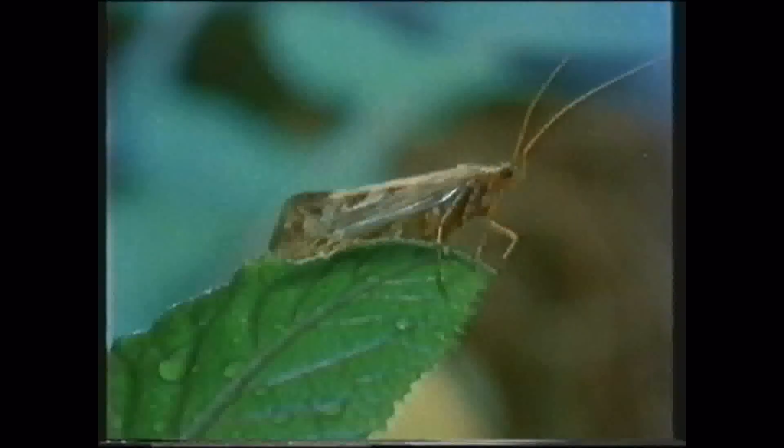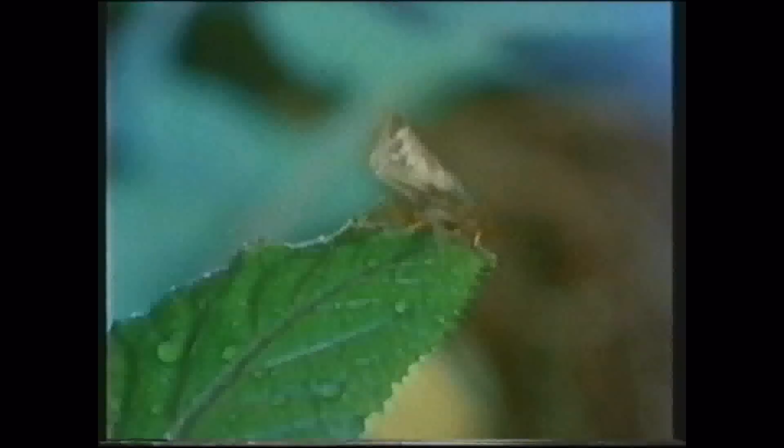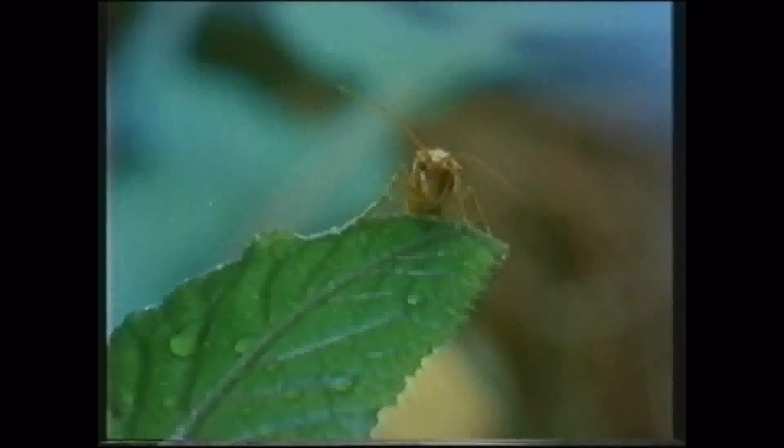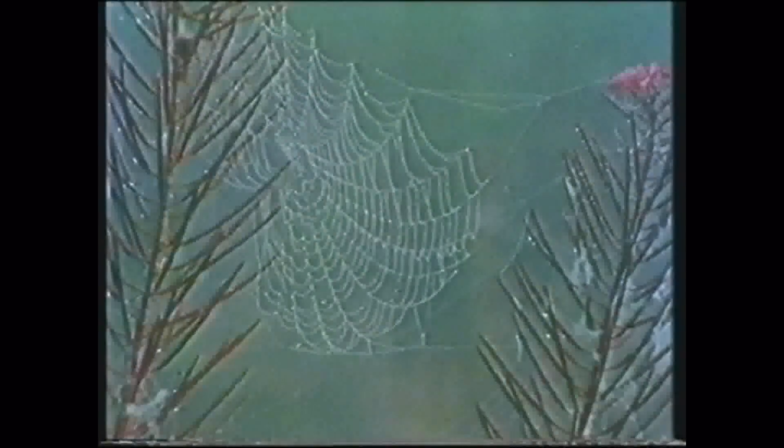Like its insect cousins above the water, the caddis has a pupal stage. The adult develops in this chitin sarcophagus to emerge as the winged sedge fly. Caught at the surface, they're a favourite food for the trout. But whether it's proper or permissible to fish with imitations of anything other than winged adult flies on the surface became one of the bitterest disputes in angling history. And the ripples still last today.